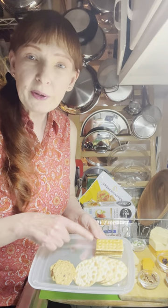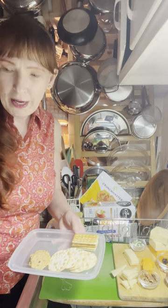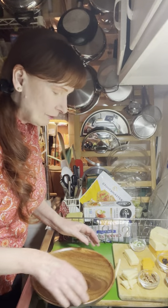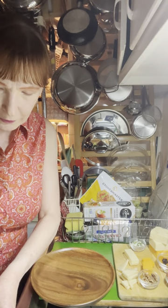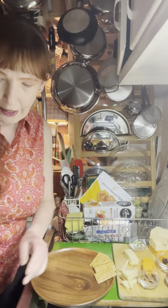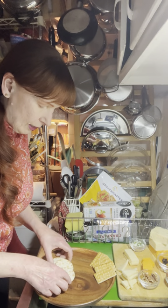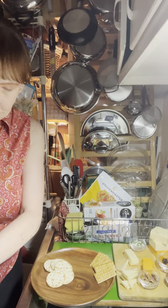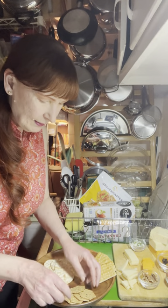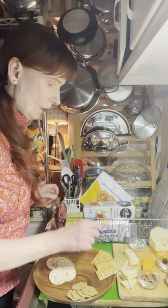Now I think it's time to start putting our plate together. I have this lovely wooden plate and the first thing we're going to do is get the crackers out, since they're a little larger than some of the other things. You can certainly just fan the crackers out, but we don't always have to put them in a straight line — we could make a curved shape and have a little pile over here. So we've got crackers in different areas of the tray.